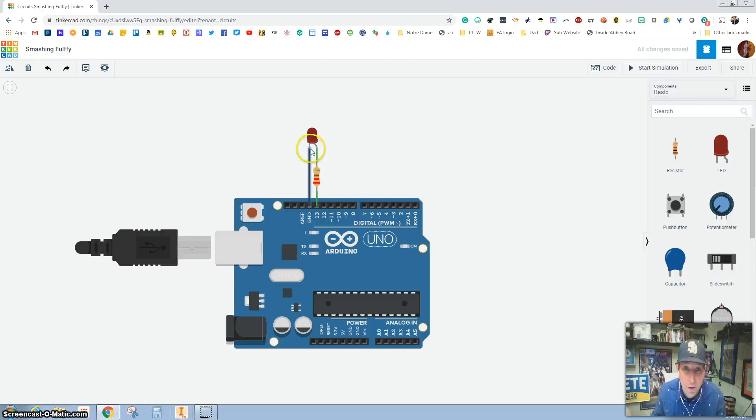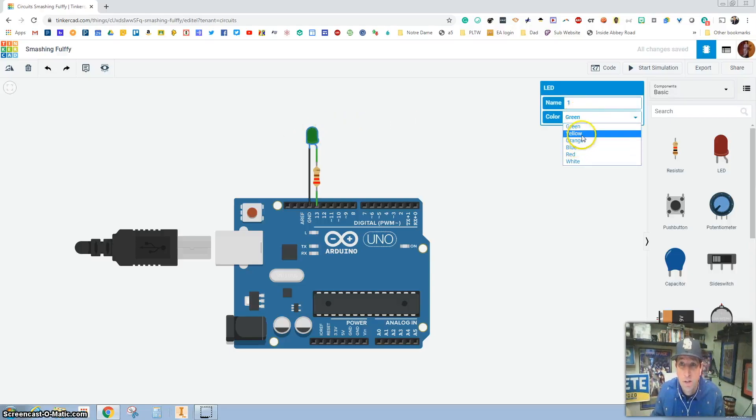A couple things about this first assignment: we're going to get this to blink. If I hover over an LED, first of all, you can change the color. If you don't like red and you want to change it to green — all I did was single-click it and this pops up, and you can change it to whatever color you want.